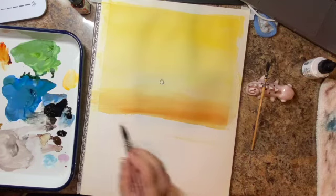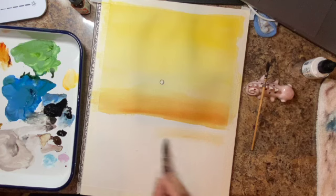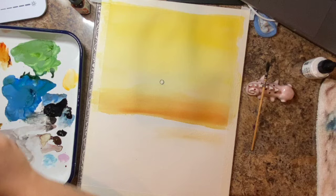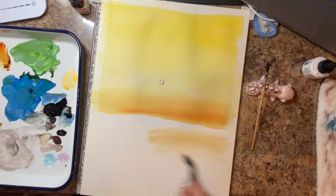So I'm again wetting my paper. Now I'm doing the other half — I'm just not going up to the color, leaving some space in between. I'm basically leaving a blank horizon line, and the reason I'm doing that is because I don't want the colors to blend and bleed into each other. So I wet the bottom half of the paper and left a little bit of room.